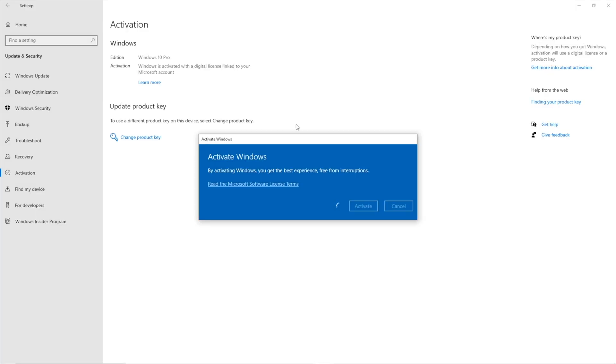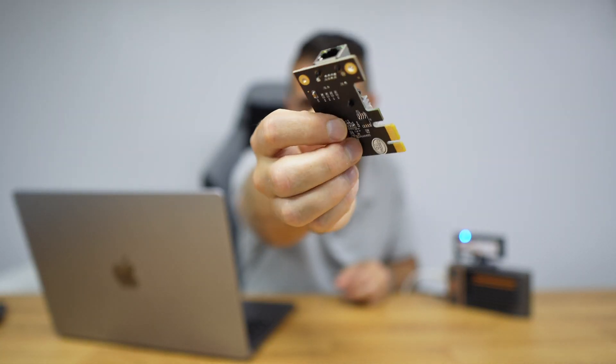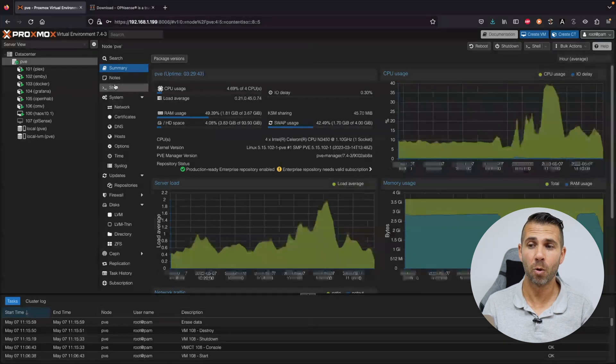We are using the Zima board which has two gigabit ethernet ports, but you can use this on any other device. If you're trying to use your older computer you can follow along. If you decide it's not strong enough and want to purchase a Zima board, links are down below. If you only have one gigabit port and want to replace your router, I would suggest getting one. If you just want to play around, you don't need the two ports.